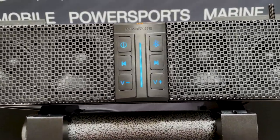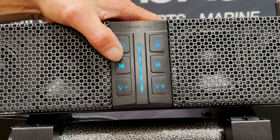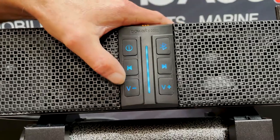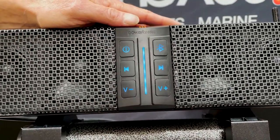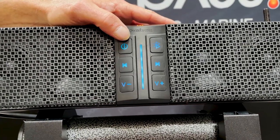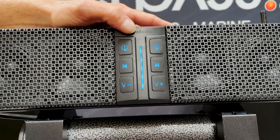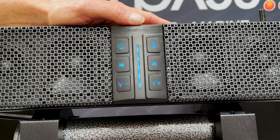Once connected in Bluetooth mode, you can change tracks via the track buttons and adjust volume on the main keypad — or you can do it on your phone. The power button is a dual function button: holding it for five seconds will power the unit down, but tapping it will do play and pause, pausing or playing your music while in Bluetooth mode.